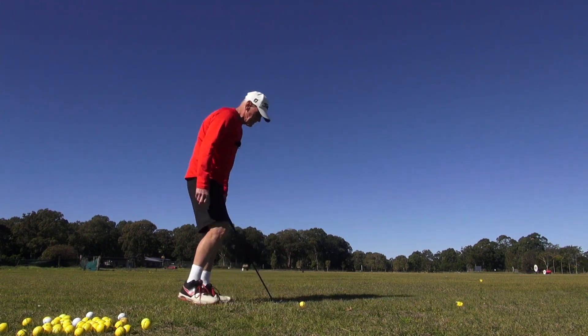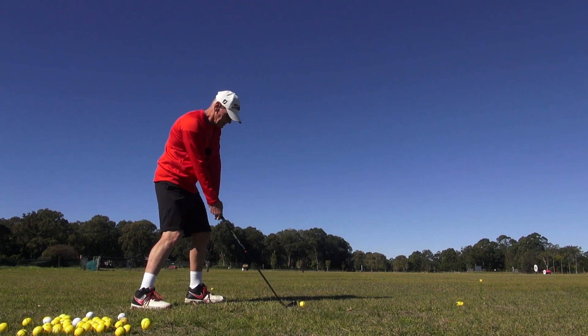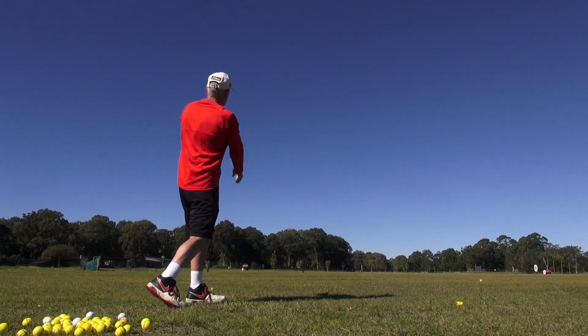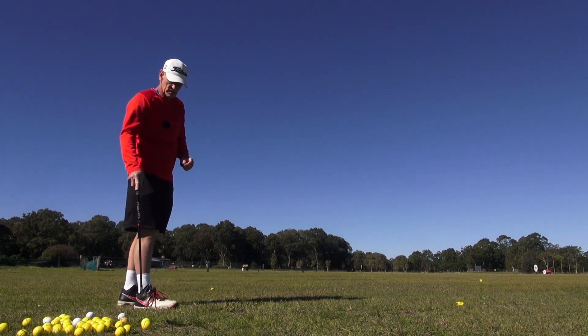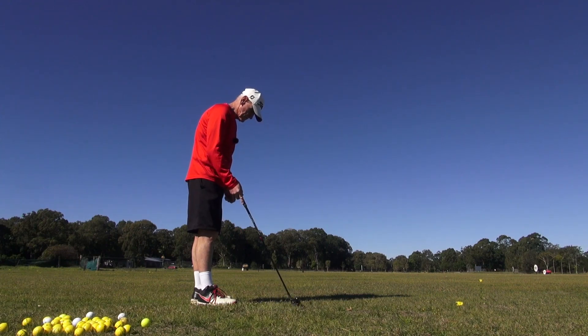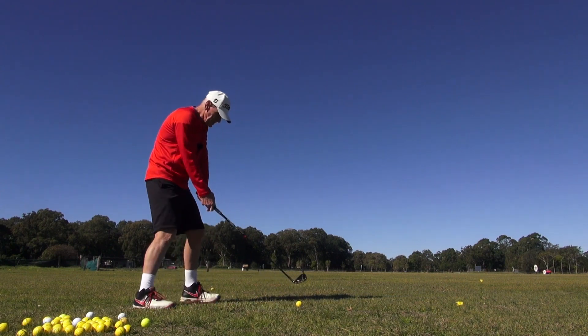Grass is wet here guys. Watch this — come on James, see it hit. Just try to knock that one down a little bit. I'm getting a little too passive with my hands — my left hand almost came off the club then. Got to put a bit more pressure in there.